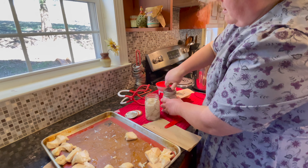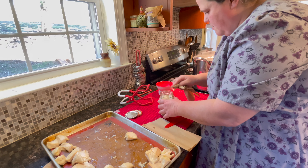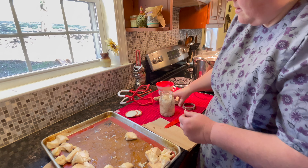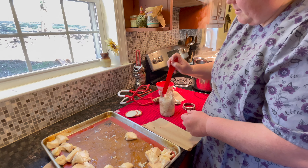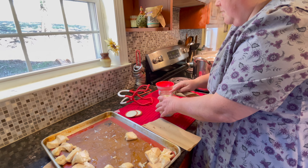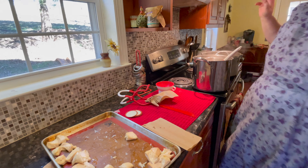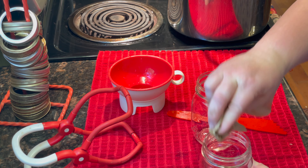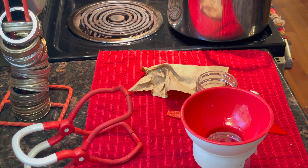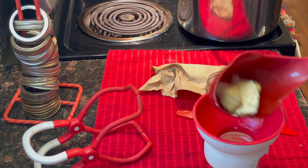We'll put the lid on and put it on fingertip tight, then put it in the canner. If you don't think you did something, do it again — so we're going to de-bubble, pour the lid, and put it in the canner. Let's fill out a jar or two. Make sure there's no cracks, because you never know what happens in the sink. You don't want a density issue in your jars.